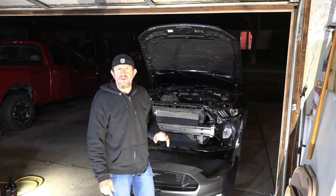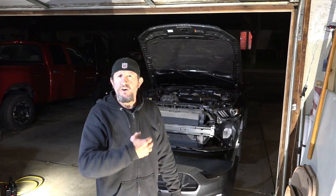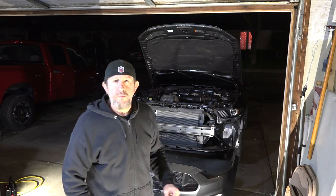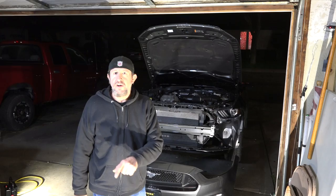In the instructions it says to take the splash guard off so you can get to the electrical connections, but I did that earlier through the fender wells when I used my football trick — I had enough room in there to disconnect those. I'm going to bring this over here. I might have to narrate the next part of the video because this heater I have in here sounds like a jet engine.